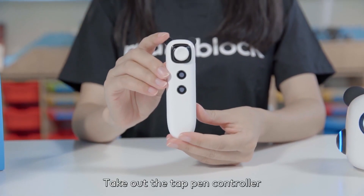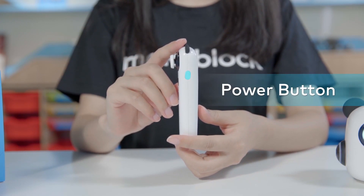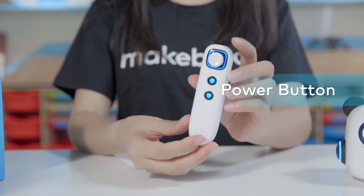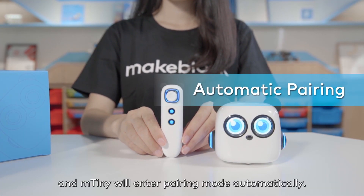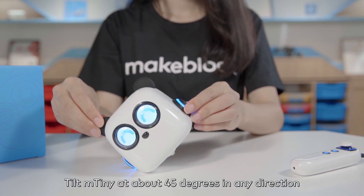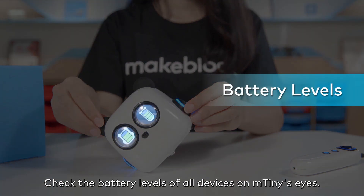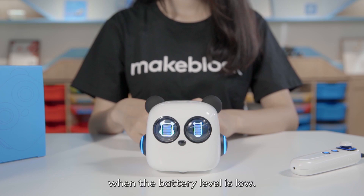Take out the tap pen controller and long press its side button to switch it on. The tap pen controller and M-Tiny will enter pairing mode automatically. Tilt M-Tiny at about 45 degrees in any direction and hold for 1-2 seconds. Check the battery levels of all devices on M-Tiny's eyes. An empty battery icon will be displayed when the battery level is low.